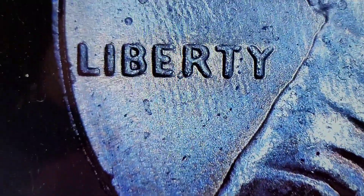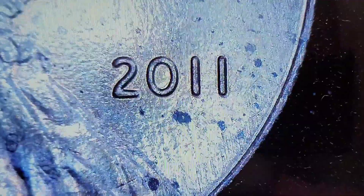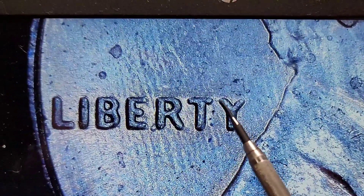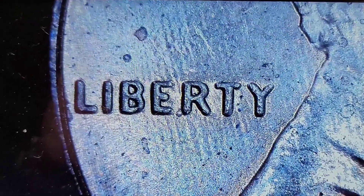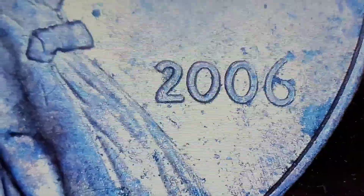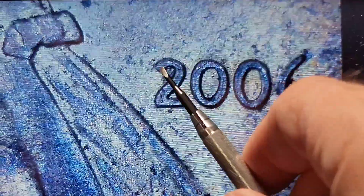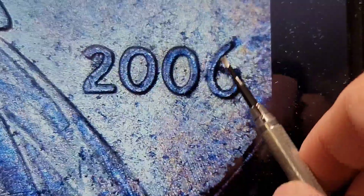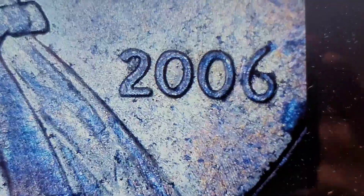I do have a couple of DDOs here. This is a 2011, and I hardly come across any double dies for 2011. This one appears to be DDO number eight, which has extra thickness in Liberty — specifically the left side of the Y is thicker. And then I have a double die 2006. You can see the extra thickness in the two, up in here and out in here, and extra thickness in the zeros. The six looks fairly normal, as usual. I'm not sure which variety this one is.